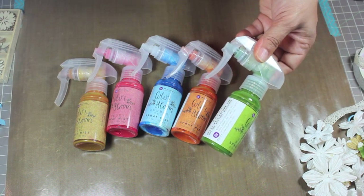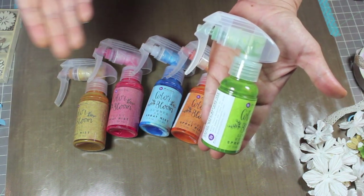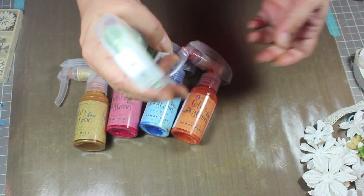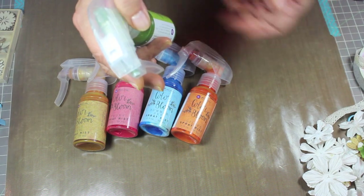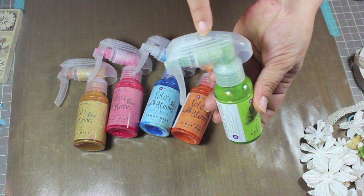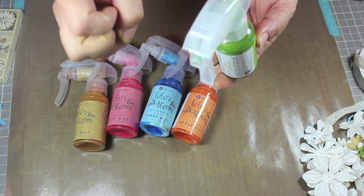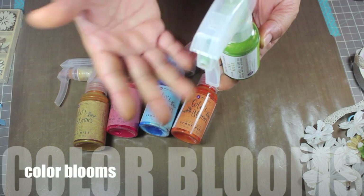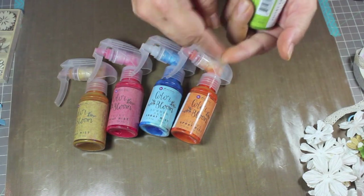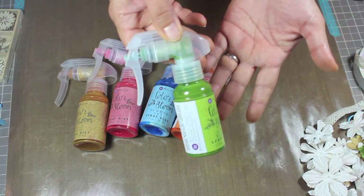The pump they gave us with these is super cool. It's all about this spray bottle design — you can do a very fine mist, a stream, or a dribble. A fast pump gives you a nice fine mist spray, and a really slow one gives you the dribble effect, like when you flick a paintbrush and get spray dots. Super easy and very versatile.